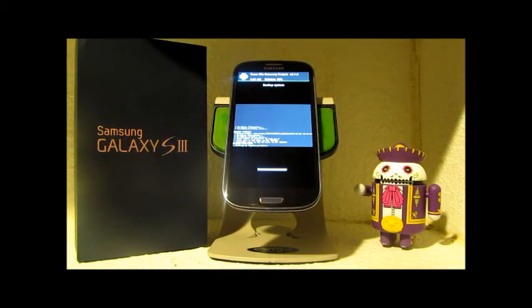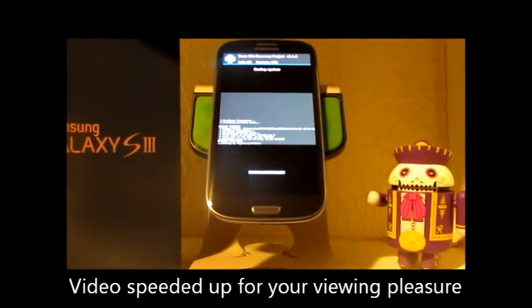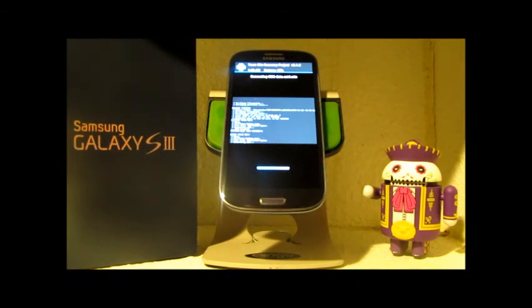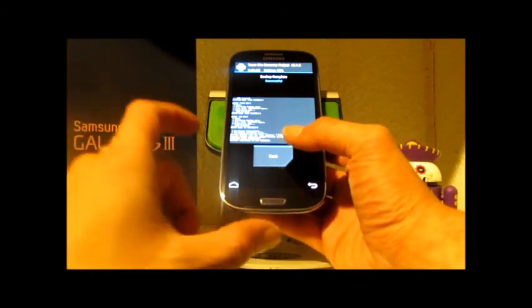Enjoy the tunes while it's at work. And there you go — we've got a backup complete in 328 seconds. Not bad at all.